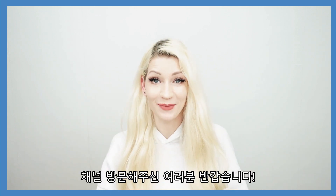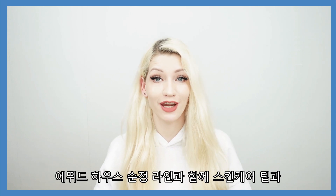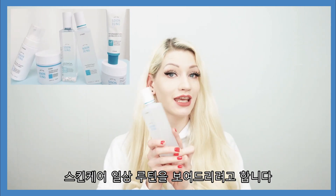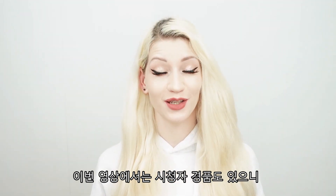Hi guys, it's me Maria Dreams. Welcome back to my channel. This video is all about skincare, so I'm going to be sharing some tips about skincare as well as show you my skincare routine with the Etude House SoonJung line. This video also includes a giveaway, so please watch until the end to know how to enter.